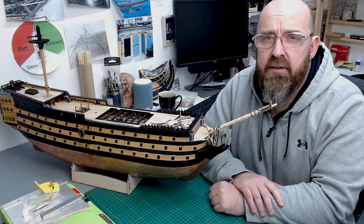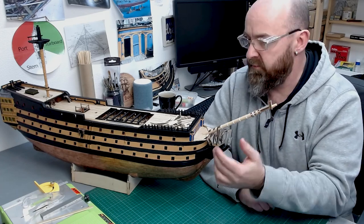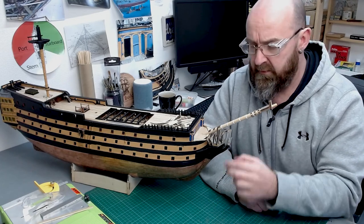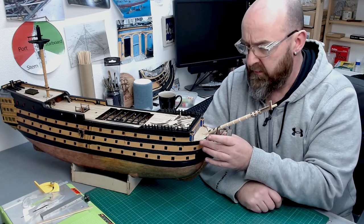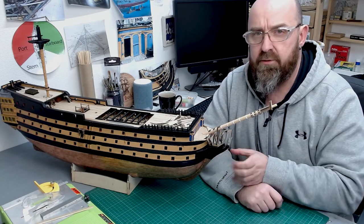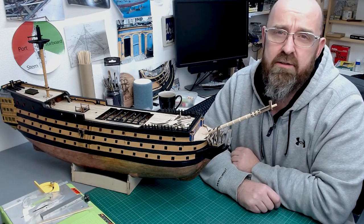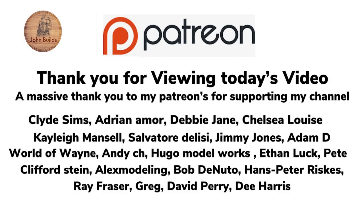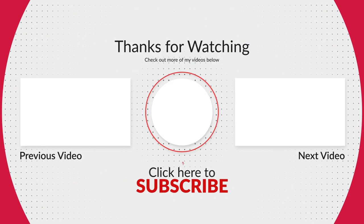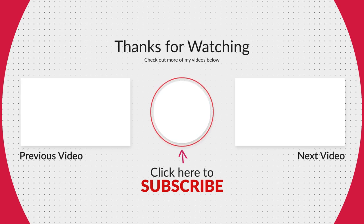I hope you enjoyed the video. All I've got left to do is paint the bowsprit — I won't show that as I've shown painting masts many times and you can find those in my playlist. When we come back next time I'm going to get the complete bow set from the Woodies Model Works, with different wooden timber heads and some 3D printed parts — that'll be in part 70. Hope you enjoyed the video; if you did, give me a thumbs up, subscribe for more wooden model kit builds, and I'll see you all again soon.